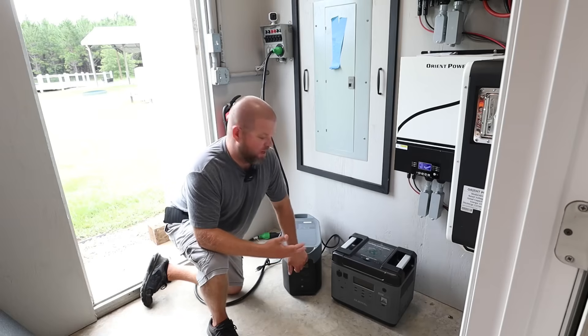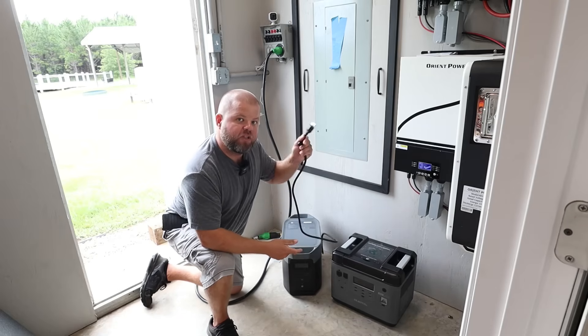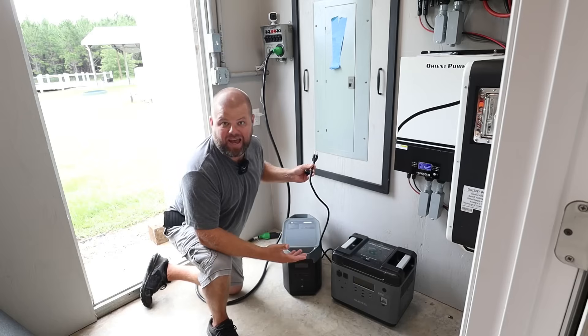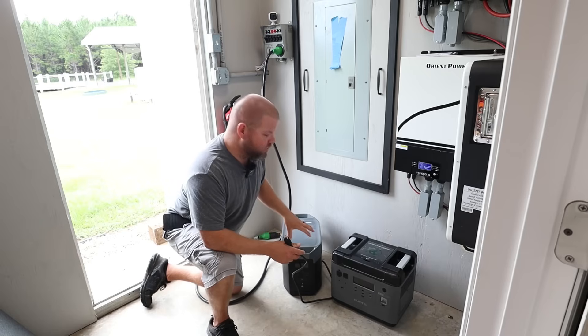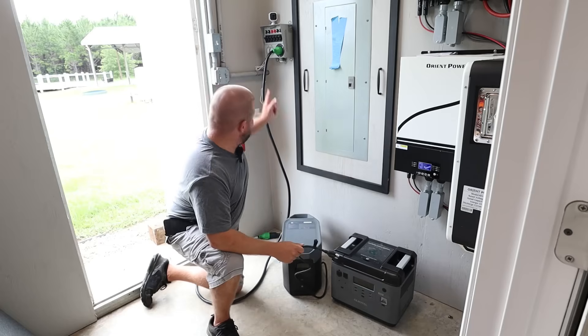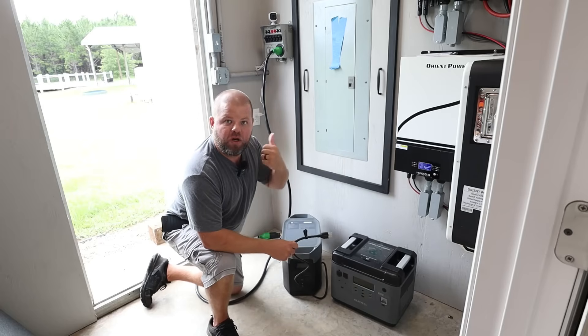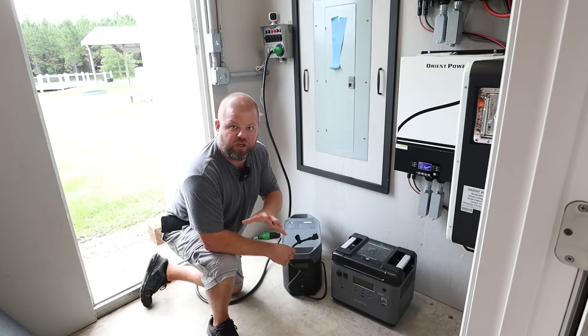That's called an uninterruptible power supply. Essentially what that means — like my EcoFlow Delta II Max — I can plug this into a wall outlet if I had power, and it'll do what's called pass-through. The unit will turn on, it senses that it's getting power from the wall, and whatever you plug into it — an extension cord, right now I'm running a transfer switch — we've got freezers, refrigerators, ACs, all kinds of stuff in the shop.